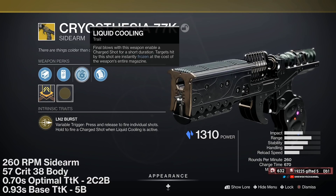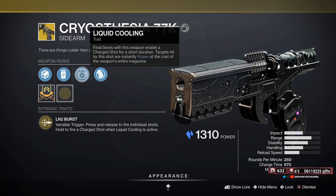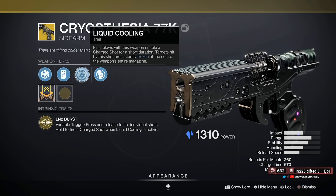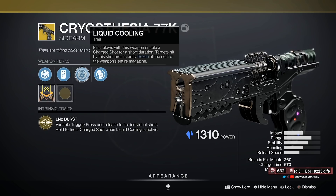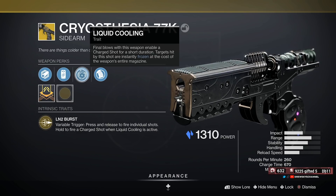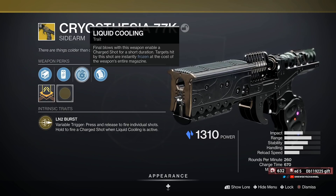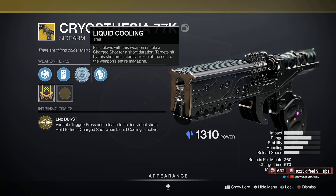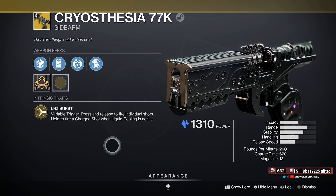Final blows with this weapon enable a charged shot for a short duration — that duration is 10 seconds. Targets hit by the shot are instantly frozen, at the cost of the weapon's entire magazine. Essentially, you get a kill, you get a 10-second timer where you can charge up the weapon — 670 charge time — fire a little dart that works at range but you have to be more exact at range. It fires a dart, freezes on impact, and it costs the entire magazine, so there is some risk associated with it.